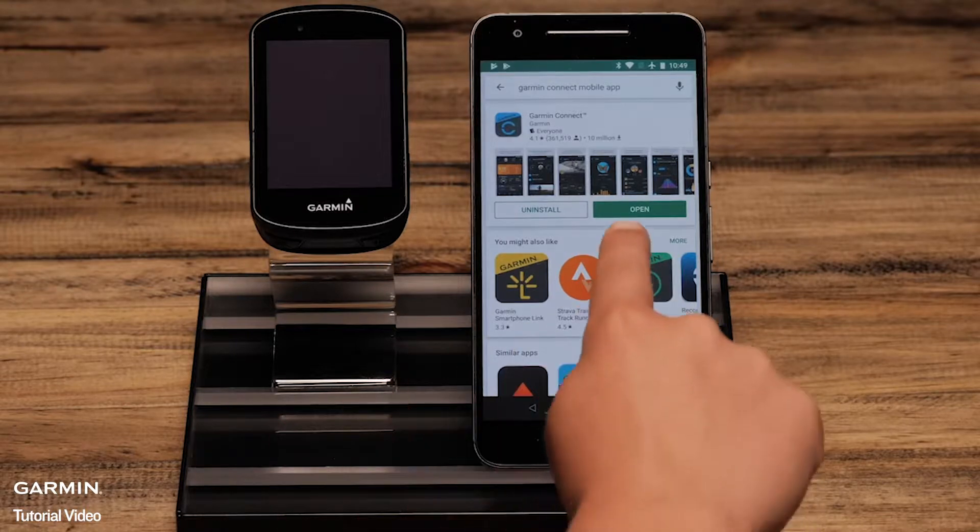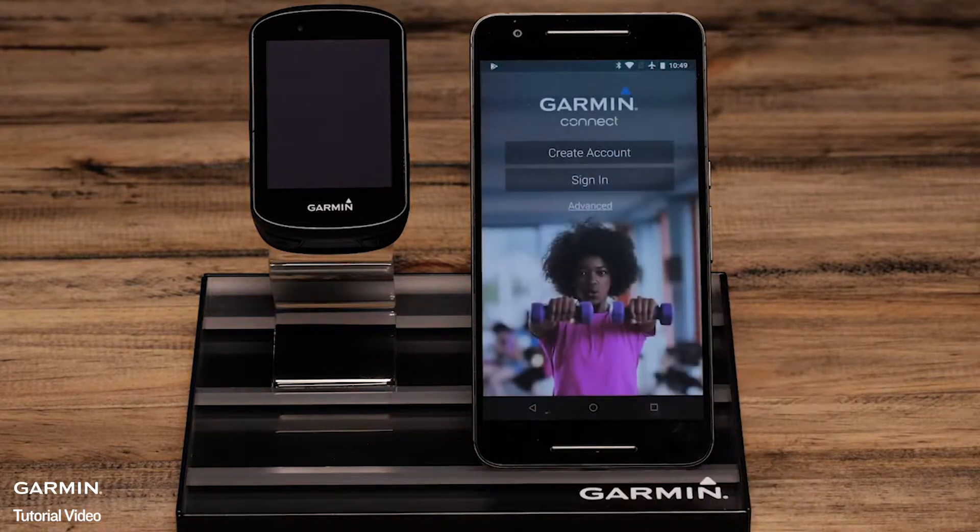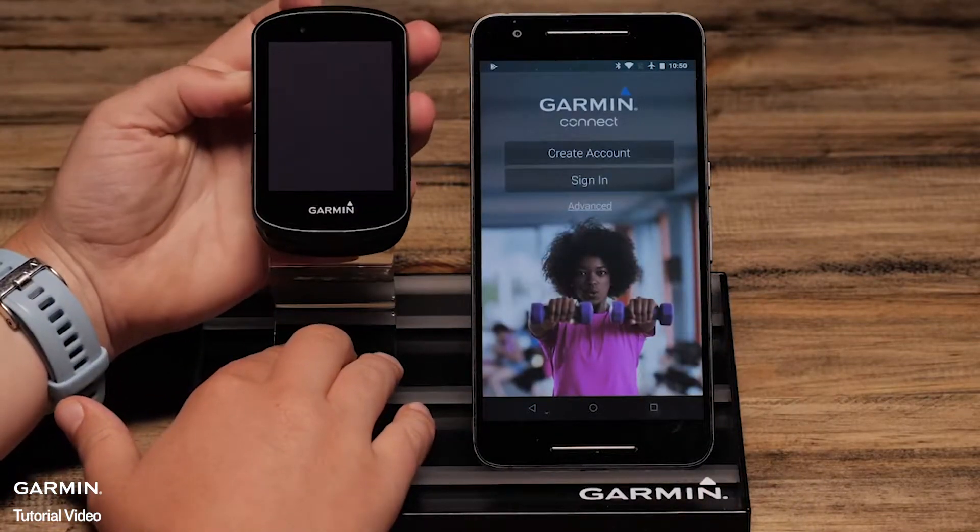Once downloaded, open the app. Now power your Edge on and select a language.